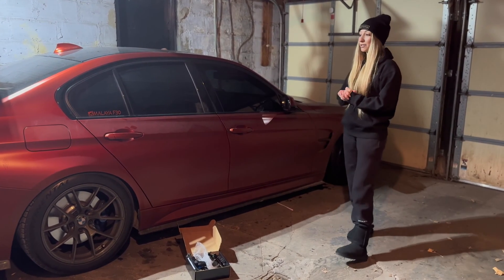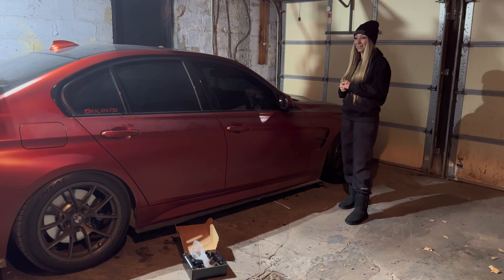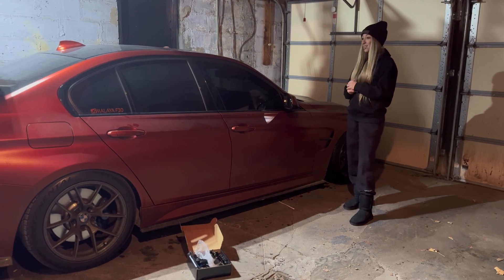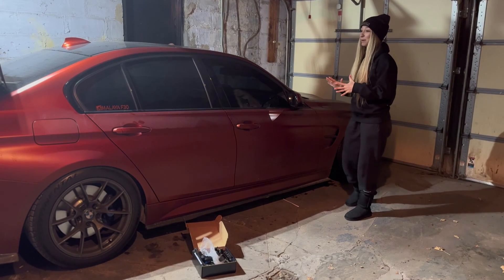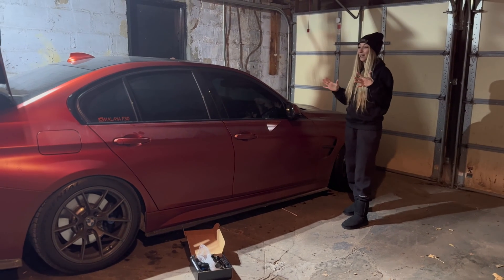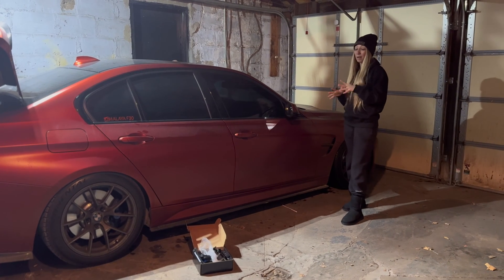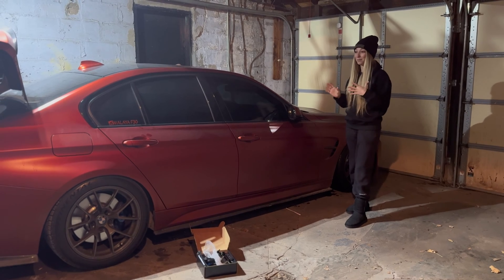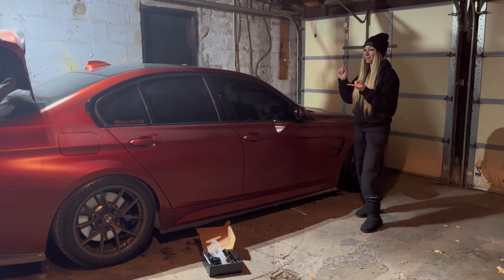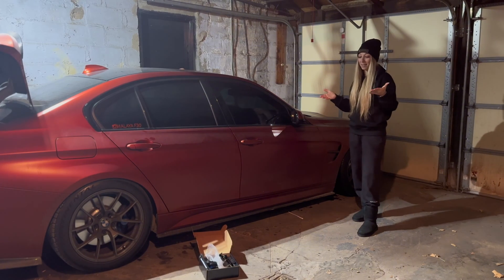I watched a couple of videos on how to install the flex fuel — it's not a big deal. A lot of people go to shops to get it installed; I decided to do it myself because I love working on my car. I didn't see anything hard about the installation. People say it's gonna take about two hours, which I highly doubt. All you have to do is take out the back seats, a couple of panels, connect it, and you're good to go.